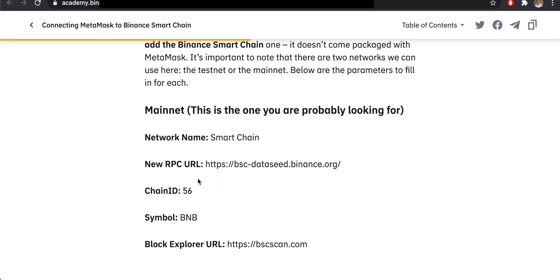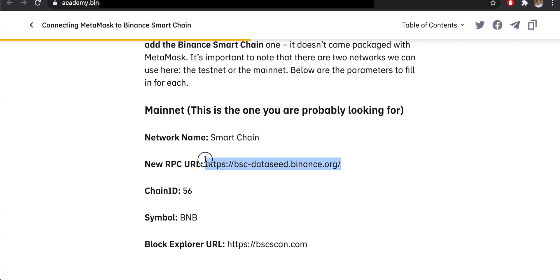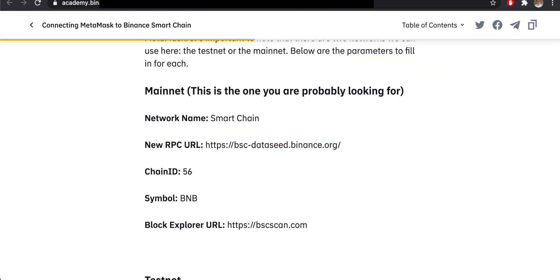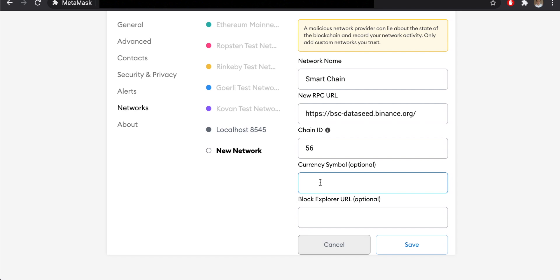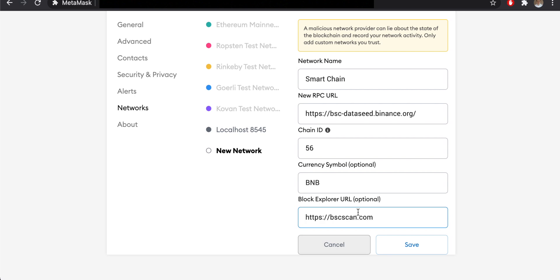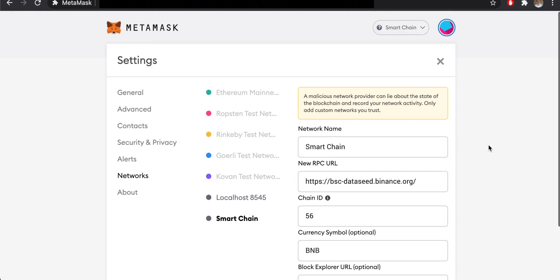Click 'Add Network.' Referring to Binance Academy, the network name should be 'Smart Chain.' Then you need the new RPC URL — copy and paste it directly to avoid mistakes. The Chain ID is 56. The currency symbol is optional but they recommend BNB, so enter BNB. The block explorer URL is also optional, but enter it to be complete. Then click Save.